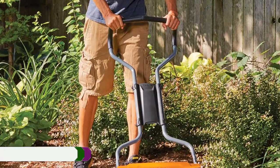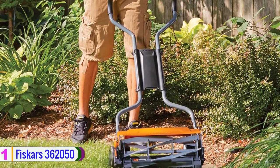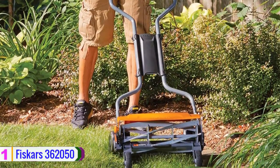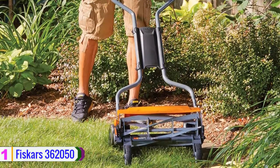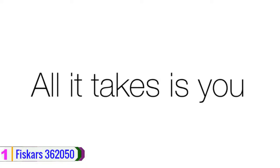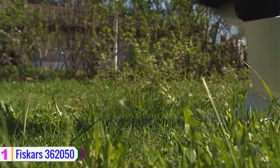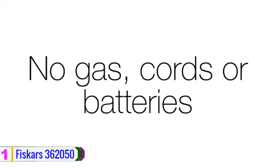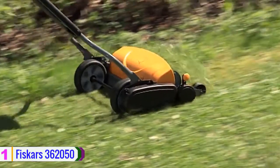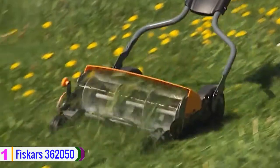Lastly, at number one, we have the Fiskars 360 2050. It features advanced technology that delivers best-in-class cutting performance with no gas, oil, charging, or cords required. Its superior design is 60 percent easier to push than other reel mowers and boasts two times more cutting power than standard models. A stay-sharp cutting system eliminates the cost and inconvenience of manual blade sharpening.